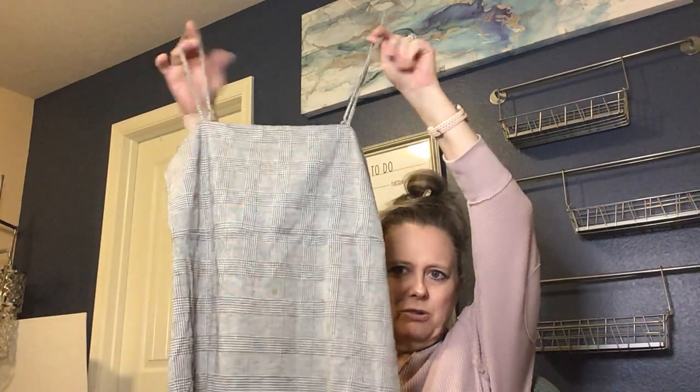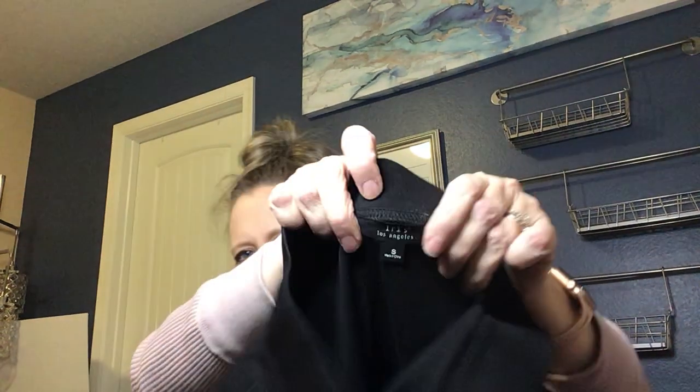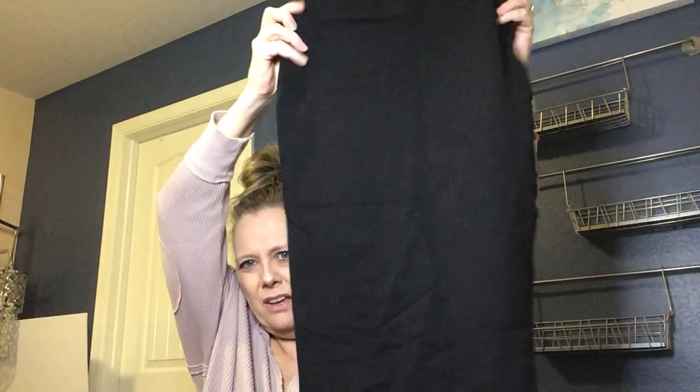A little plaid dress by Forever 21 — I won't be listing that. Next is a New Approach sequin top — likely a JC Penney brand — I'll probably donate it since the resale value isn't there. Then there's Iris Los Angeles, which I'm not familiar with — a size small little black stretchy skirt with a super stretchy waistband. I'll probably look that up.